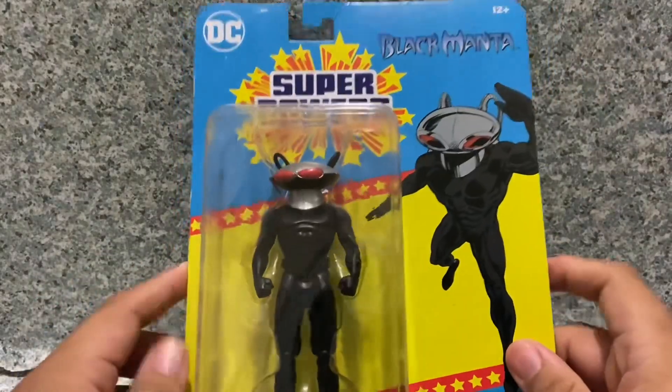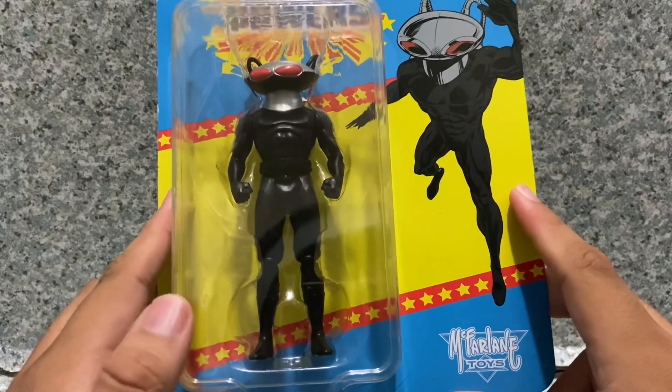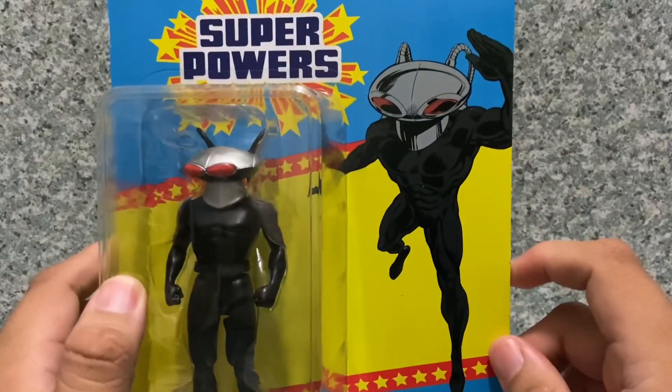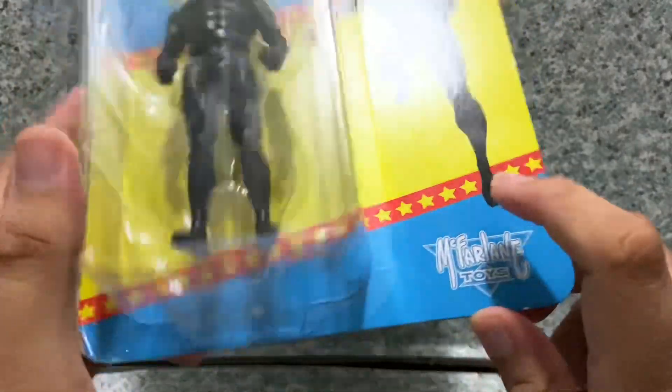Take a look at the packaging — it's just the usual Super Powers packaging. You can see the window exposing the figure. He does not come with any accessories. You get a cool artwork image of Black Manta right there, and the McFarlane Toys logo right there.